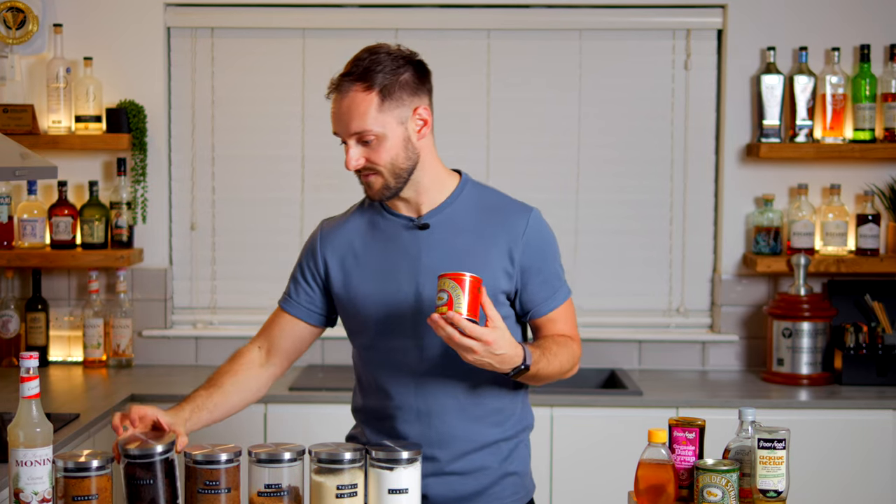Then we've got more flavour-forward syrups like date syrup and maple syrup, which are going to bring quite a lot of character to the drink — just bring them down with water. The most important thing here is that sweetness isn't just sweetness: you need to think about the kind of sweetness, how it interacts with the other ingredients, and making sure it doesn't overpower what's already there.